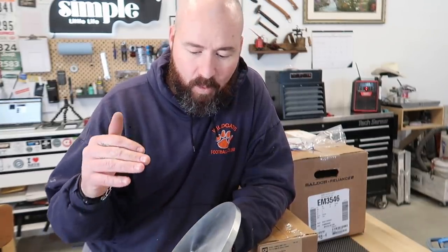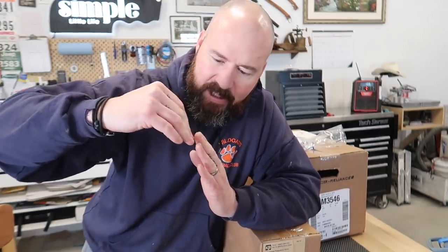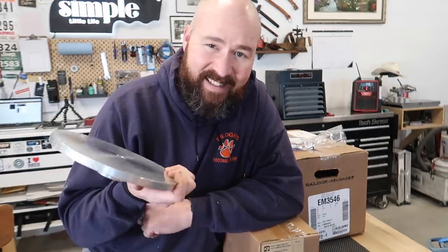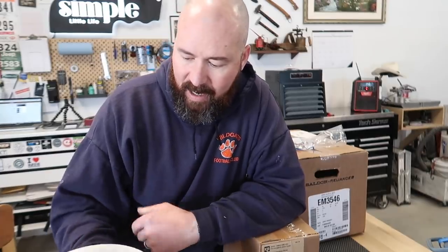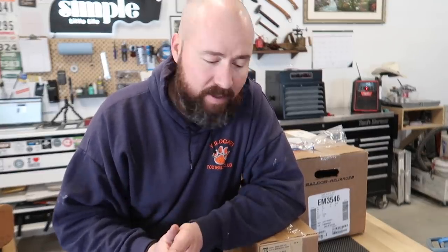Disc grinders are great for flattening out bevels, getting your knife super flat. The biggest reason I probably want this is for working on scales — when you're doing multi-segmented scales, if you want different angles and bring them together and glue them all up, it's much more accurate on a disc grinder. With a belt, it's going to pucker up a little bit at the leading edge. Jimmy on Instagram has a disc grinder and was showing us how incredibly efficient it is to flatten out scales.